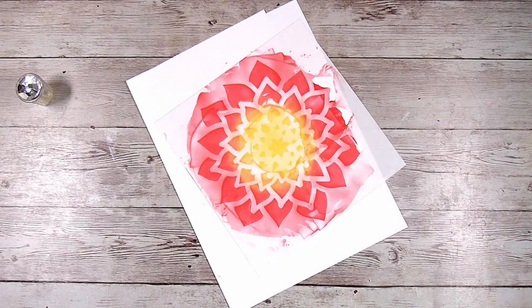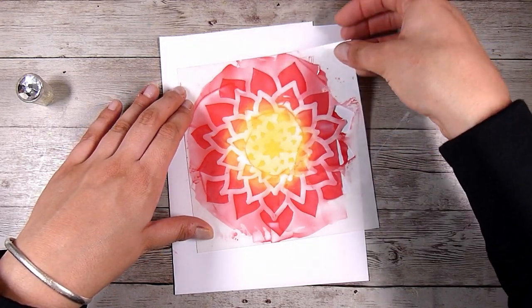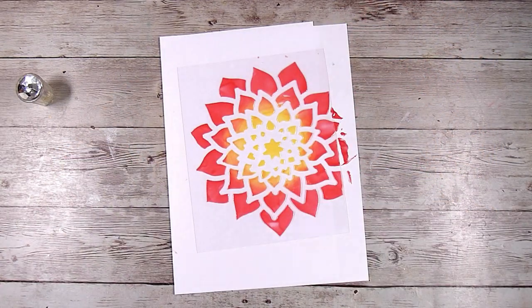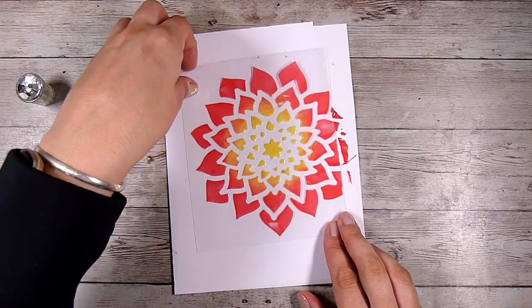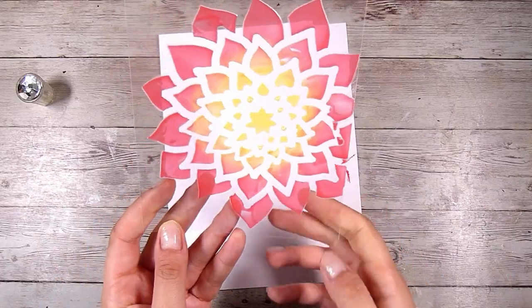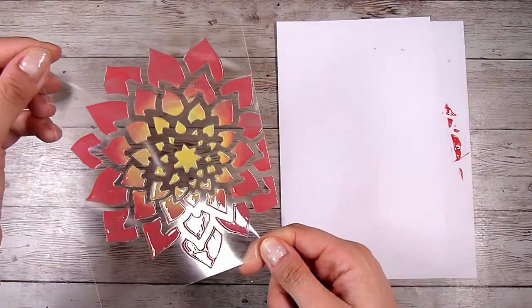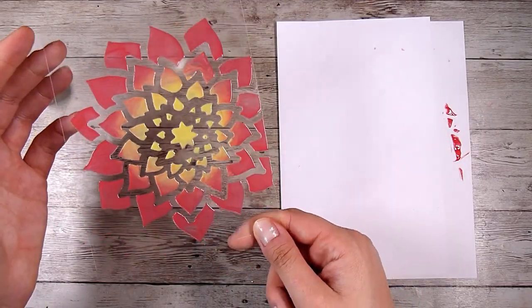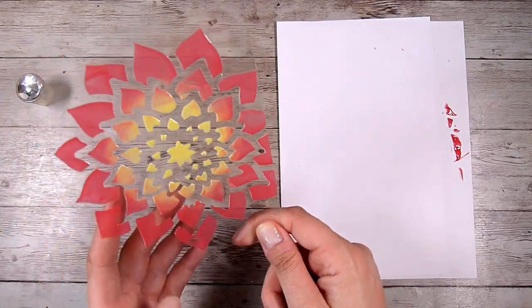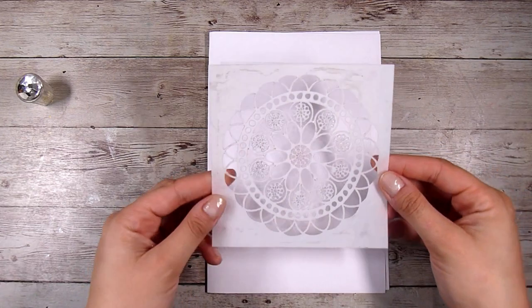I never went for absolute perfect but I found these results were very forgiving, so I really enjoyed this technique. The two-colour piece looks very cool once you take the stencil off, so I'll put that one aside. Because these are such thin layers they dry pretty quickly — obviously it depends on your climate, how warm, cold or humid it is — but it didn't take very long at all.